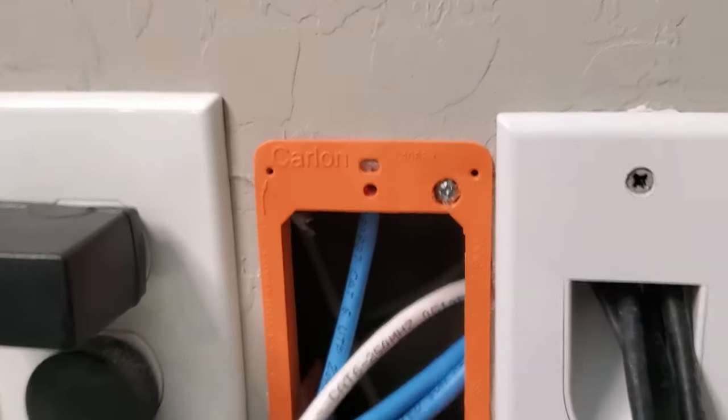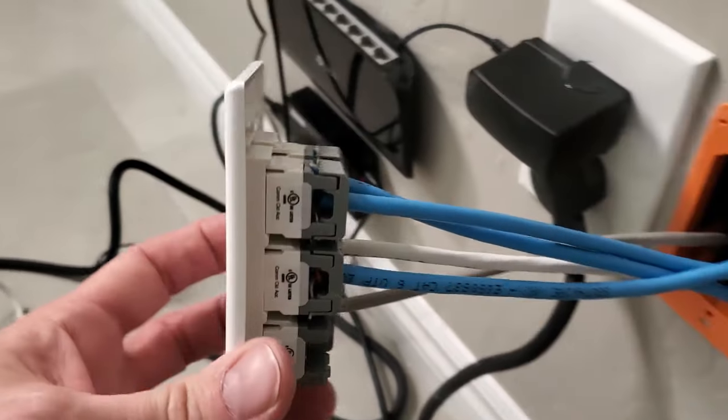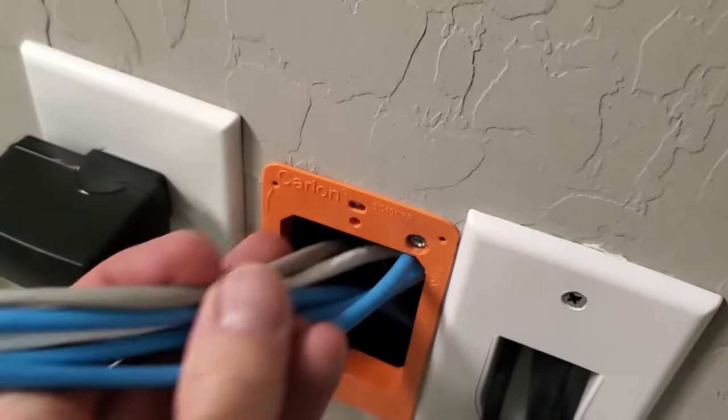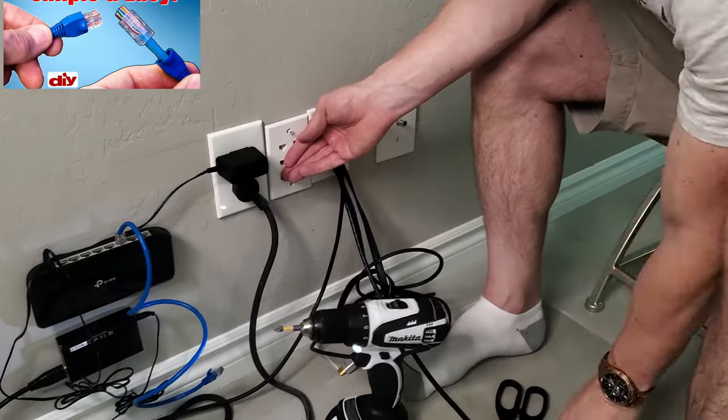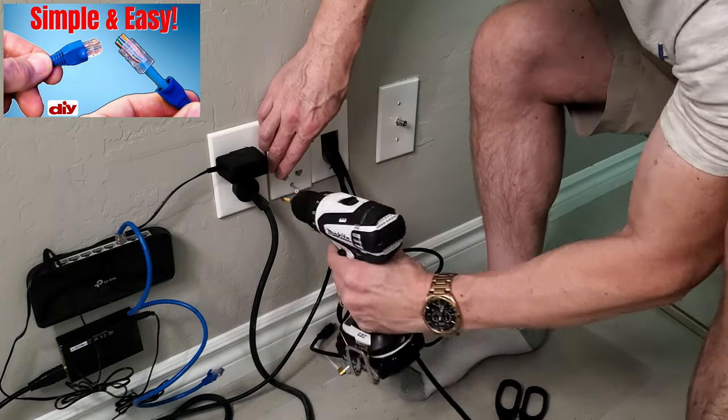Unfortunately, my camera battery died at this point. Here is the finished six port data wall plate, all wired up. Now you simply push the wires back into the wall and screw on the face plate. After attaching the six port data wall plate, you can see that all four outlets are uneven and crooked.